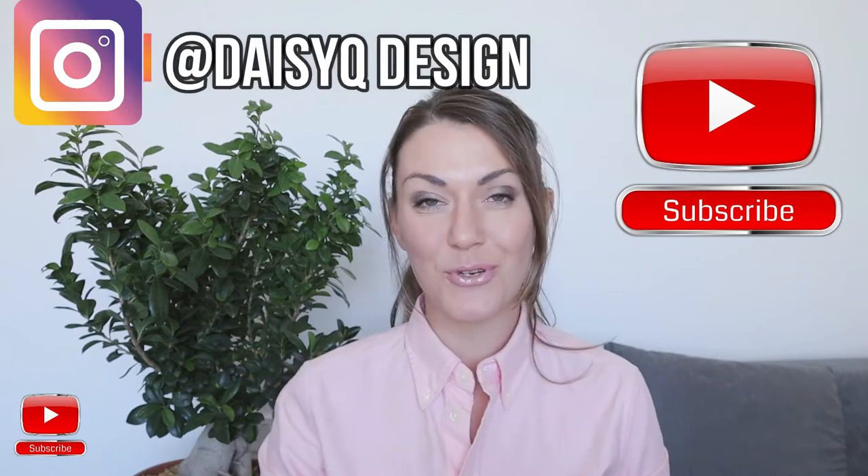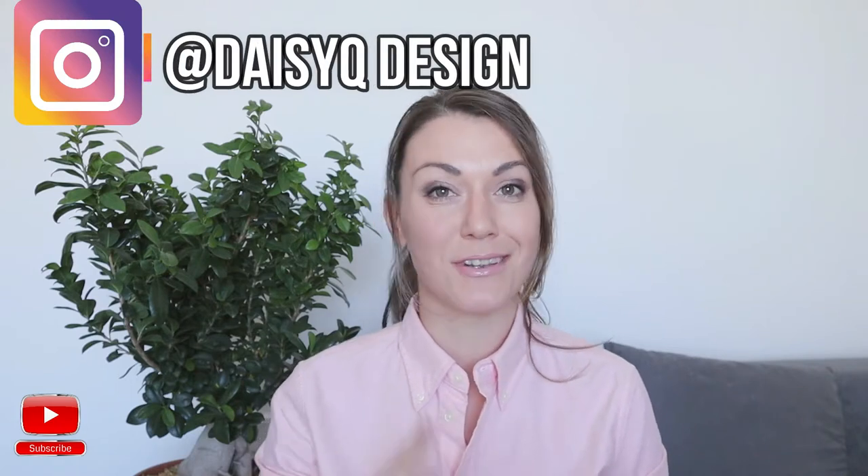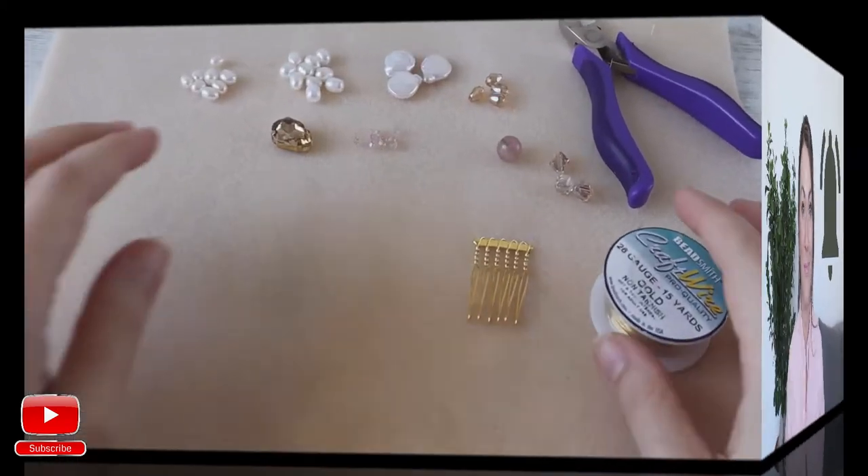Hi and welcome to my YouTube channel. Don't forget to subscribe and follow me on Instagram for more interesting tips and tutorials, and don't forget to smash that bell button so you don't skip my new tutorials.